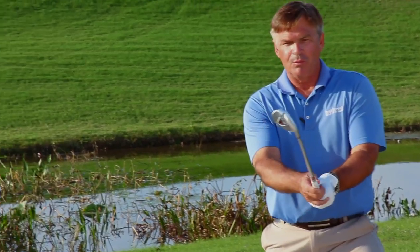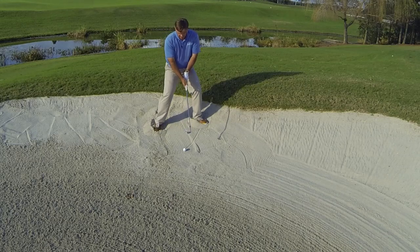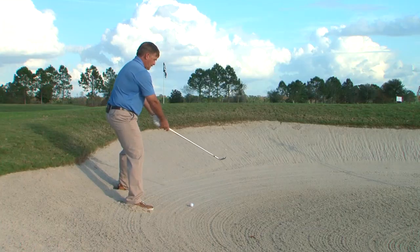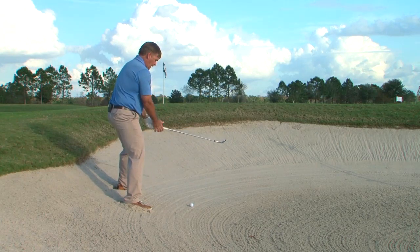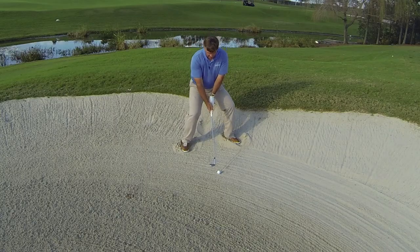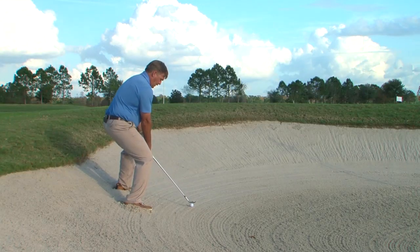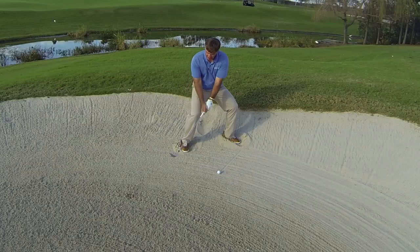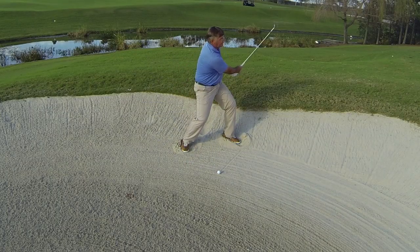Next, open the face so you've got some good bounce working for you. My ball is placed a little forward of center, and I'm going to lower my shaft and my knees so I can get into a position where I can keep my balance, stay flexed, hinge the club up, slide it and rotate it through.